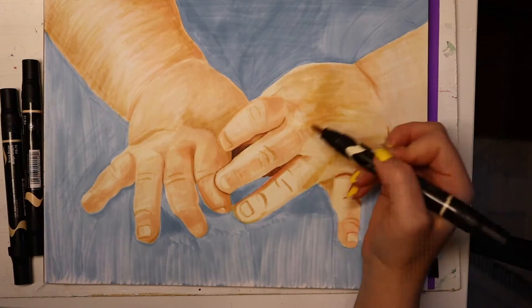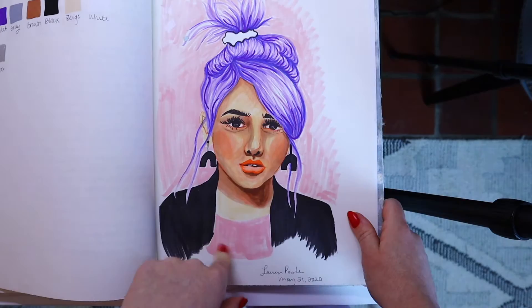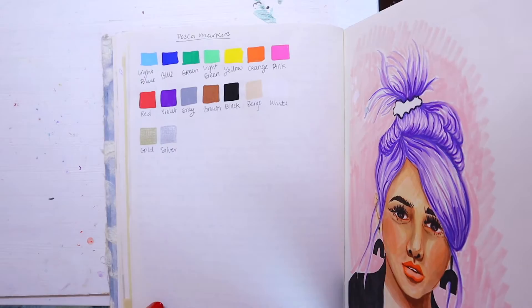Step number three is to draw with markers. When you're drawing with markers you also can't erase, just like pen and ink. Your markers generally come in a limited color palette, so it forces you to work with colors you wouldn't normally use and experiment getting cools and warms in contrast with each other. Even professional markers like Prismacolor have extremely limited colors, so working with a set palette forces you to make it work.